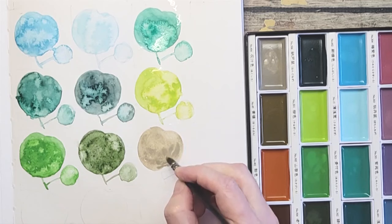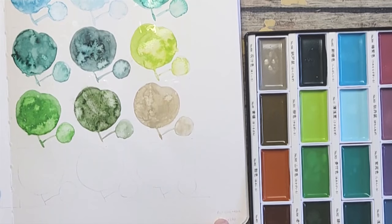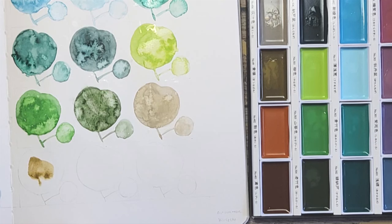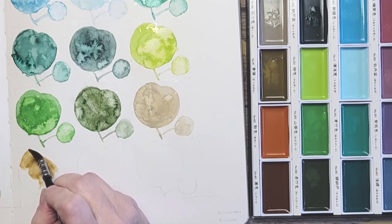Three more to go. This next one is really beautiful too — it's called Yellow Brown. It's pretty, kind of reminds me of Yellow Gray from Holbein with a little more brown to it.